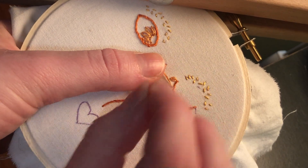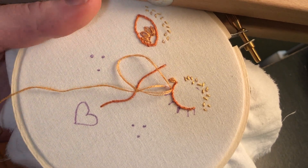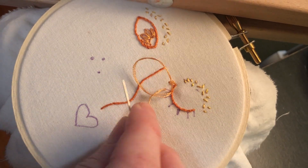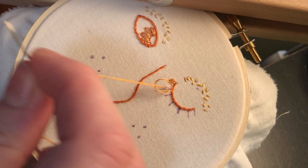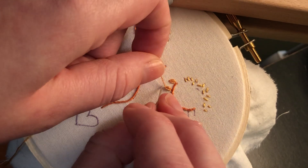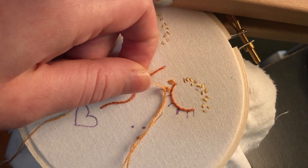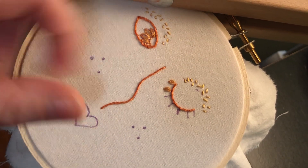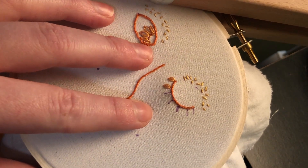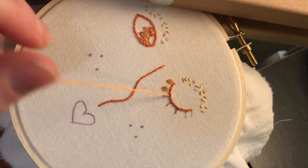I'm going to come back up where the eyelash ends — or petal ends. It looks like I might have a little knot in the back; my thread appears to not be pulling through. Let's see what's going on — there we go. I'm going to pull it quite tight and then go back down on the outside of the loop, creating an anchor to hold that loop down and pulling it tight so it's not too visible.